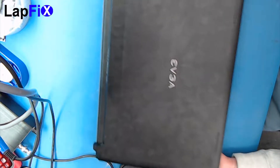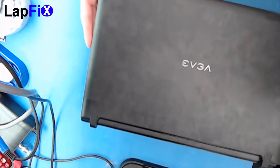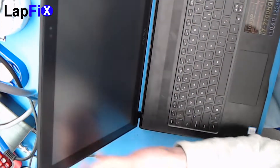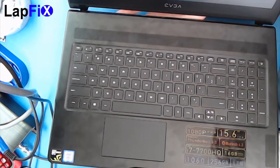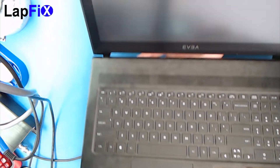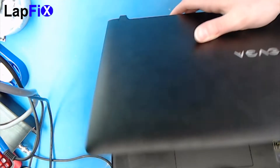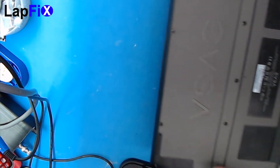Hey guys, today we have this really nice EVGA laptop — you can see all the fingerprints everywhere. It's the SC15, and I think it's the first one they ever made. I could be wrong, but I'm pretty sure it's one of the first ones they've made — they usually stick with power supplies. Here are a few specs, a nice keyboard, and a screen. Today we want to show you how to upgrade a few things and open it up.